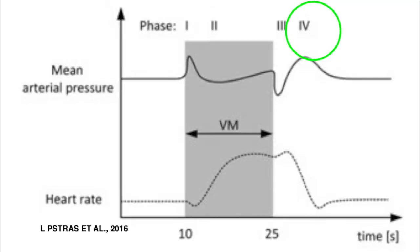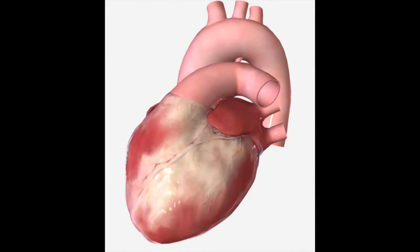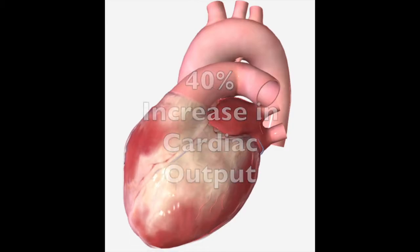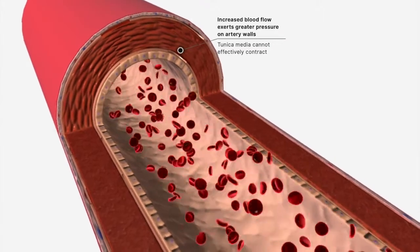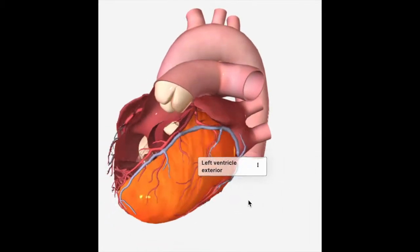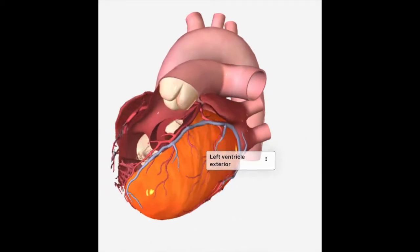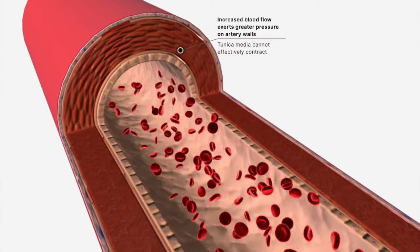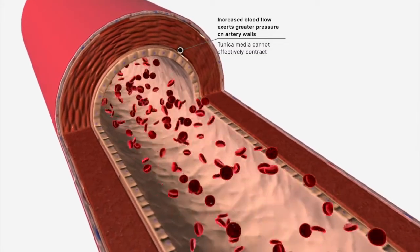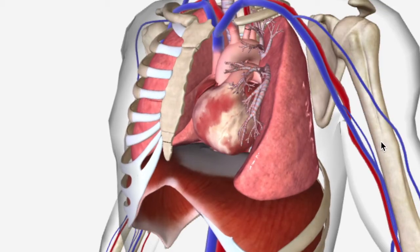With the last phase of the Valsalva Maneuver, called the recovery phase, we see a continual rise in vein pressure allowing the heart to fill with blood, which improves cardiac output by as much as 40 percent higher than baseline. Arterial pressure continues to recover, and due to a high blood volume ejected from the left ventricle to the arteries that are still somewhat constricted, we see an overshoot of the blood pressure above baseline values. This overshoot again activates the baroreceptors to reflexively lower the heart rate. Eventually, the heart rate and systemic pressure reach their baseline values with a complete system recovery back to equilibrium.